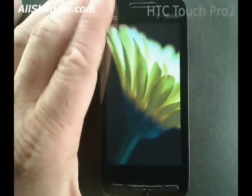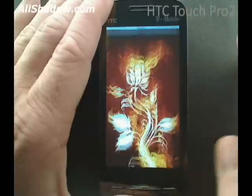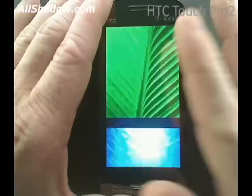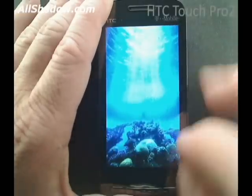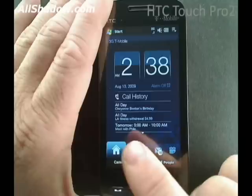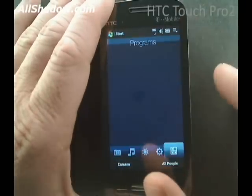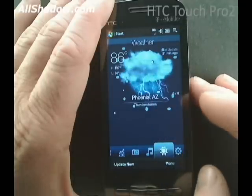First off, the 480 by 800 pixel screen is beautiful. Pictures show up crisp, just like they should. The Touch Flow interface is a welcome addition while we wait for Windows Mobile to catch up in digital ergonomics class. Without going into too much detail, there are different tabs in the Touch Flow user interface for just about all the functions you are accustomed to using on the phone. You can flick your way across, tap on tabs, or use the slider bar. Back to the hardware.